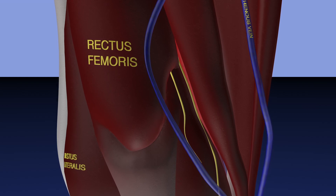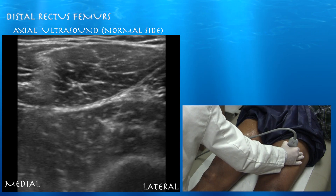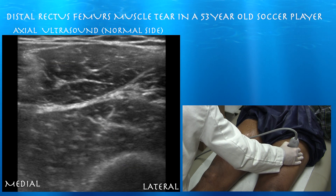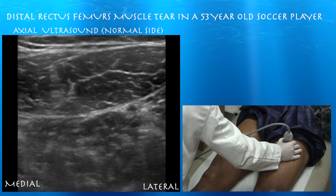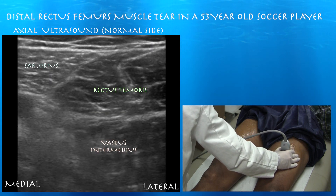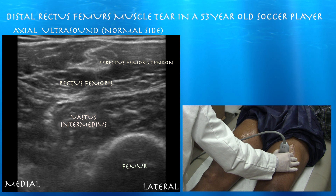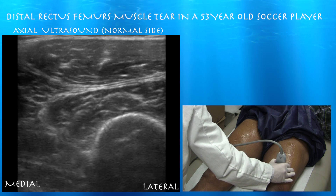Here we are looking at the injury from a head-on perspective. Here's our first clip — we're actually looking at his normal side. The left side of the screen is medial. You can see the femur, vastus intermedius, and the rectus femoris right above that — kind of normal architecture there. You can see the central tendon forming in the rectus femoris, and the layers are pretty nicely delineated.